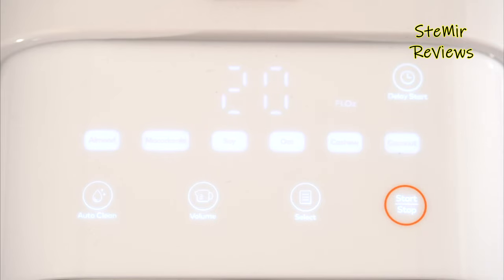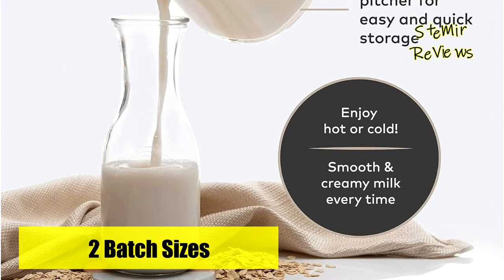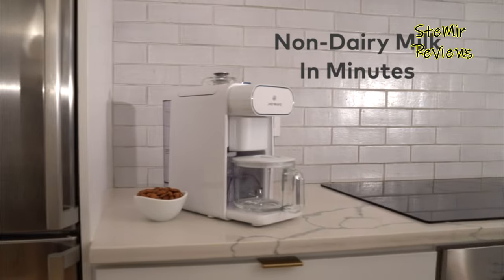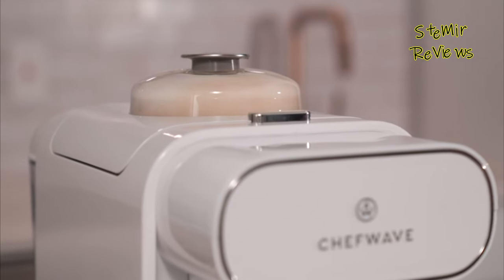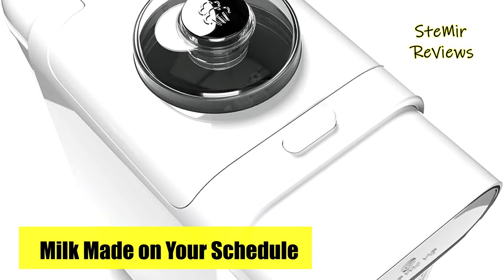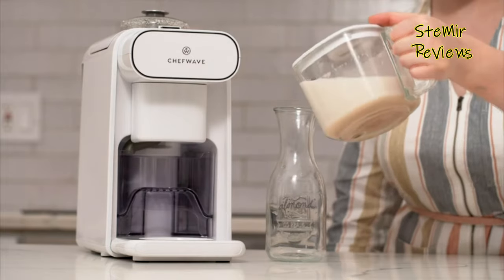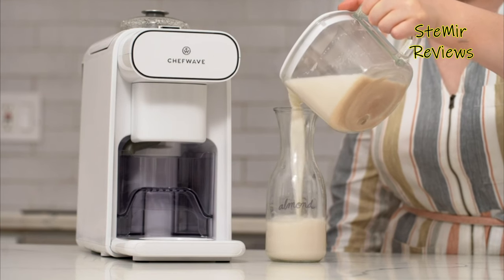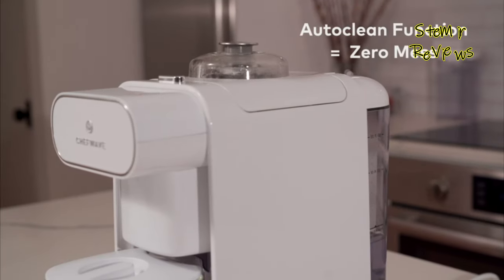Beyond just nut milks, this versatile appliance encourages culinary exploration by accommodating various plant-based ingredients. From almond and cashew to soy and oat, unleash your creativity and cater to your dietary preferences with ease. Crafted for both functionality and aesthetics, the Chef Wave Nut Milkmaker Machine seamlessly fits into your kitchen space, offering a sustainable and health-conscious alternative to store-bought options. Elevate your cooking journey, embrace innovation, and savor the authentic flavors of homemade nut milks with the Chef Wave Nut Milkmaker Machine. Your valuable contributions, feedback, and backing are deeply appreciated as we strive for continuous innovation.